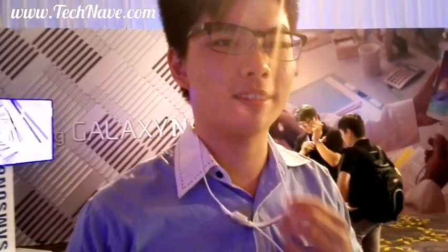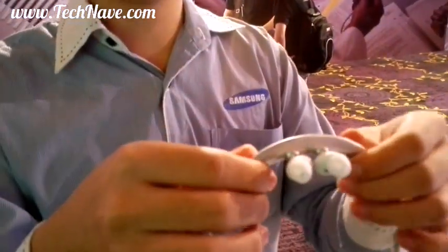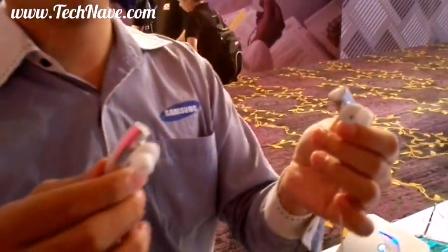Alright, cool. Can you show it to me close up? Yeah, put it together. Cool. Can you open up? Yeah. Cool, thank you. Alright.